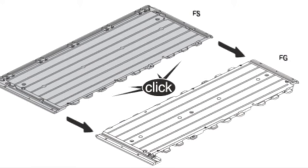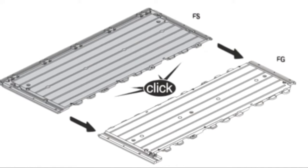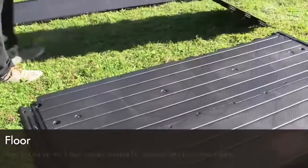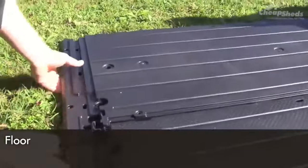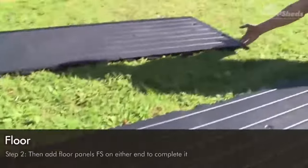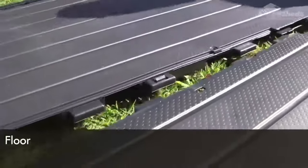Okay, let's get started. First you'll need to put the floor together, which will provide a level surface and a base for your shed. Step one: line up two floor panels labelled FG and click them together. Step two: add the floor panels labelled FS on either end to complete it. Make sure they are all securely locked into place.